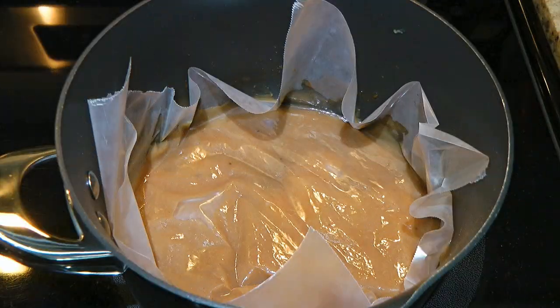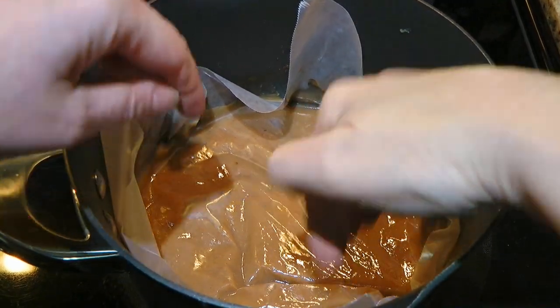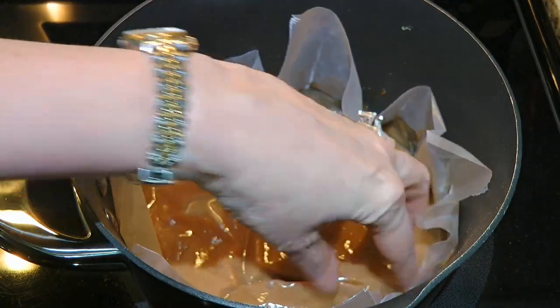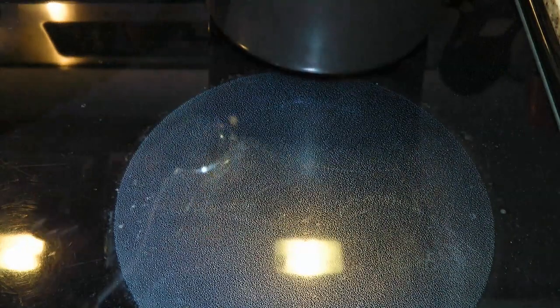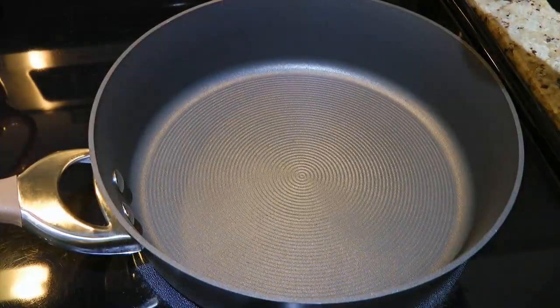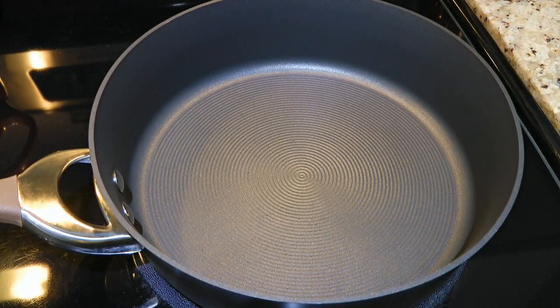So later on, we'll place some wax paper making sure it touches the surface to prevent a skin from forming, and then move the saucepan to the back burner. All right, let's move on to the poutine!